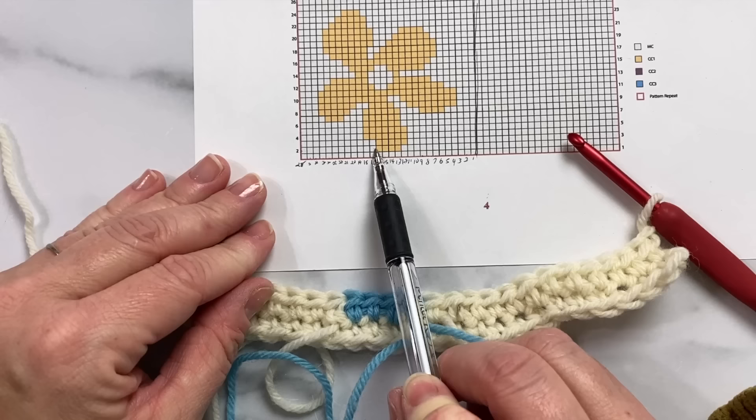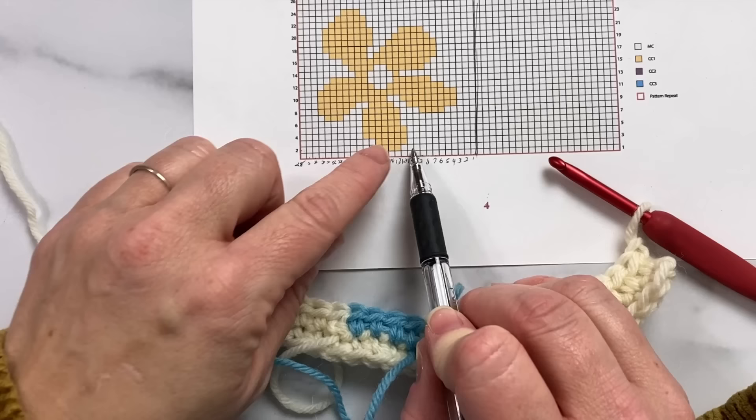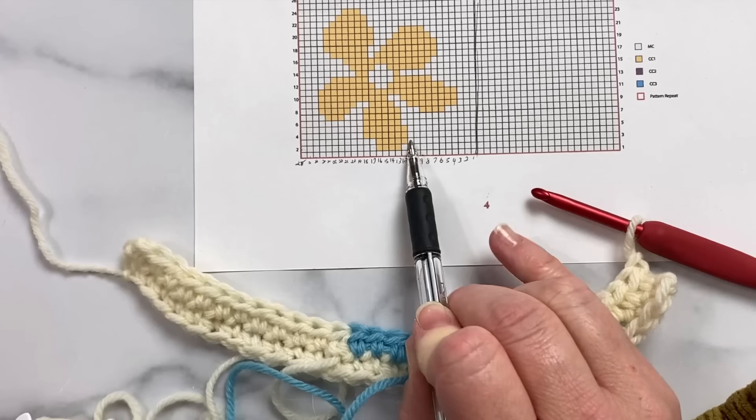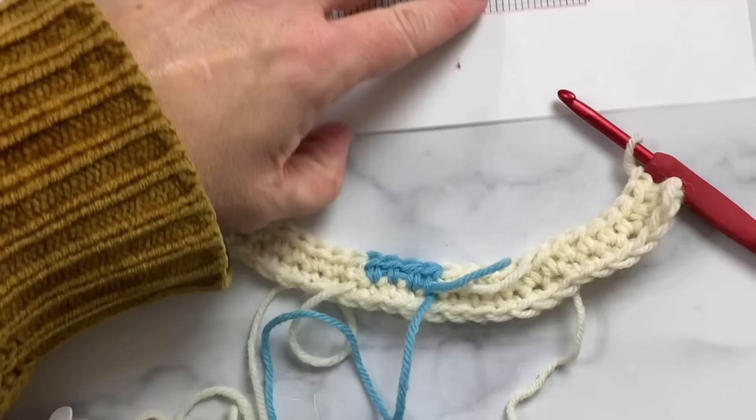Let's go to our chart. Now that I've turned and I'm on the wrong side, instead of working from where I worked — 12 half double crochets in pearl, then four in blue, then the rest back in pearl — I'm now working in the opposite direction. So I'm going to count one through eleven in pearl, and then pick up my blue and work one, two, three, four, five stitches in blue.